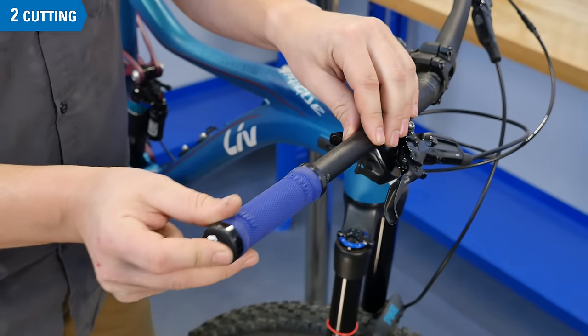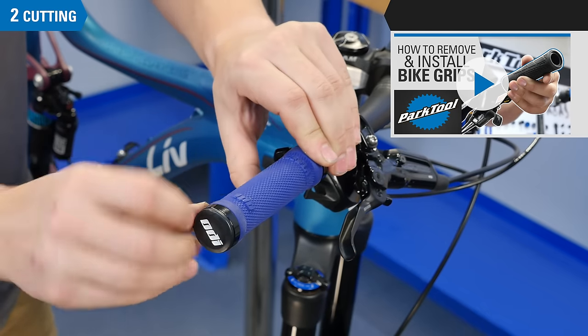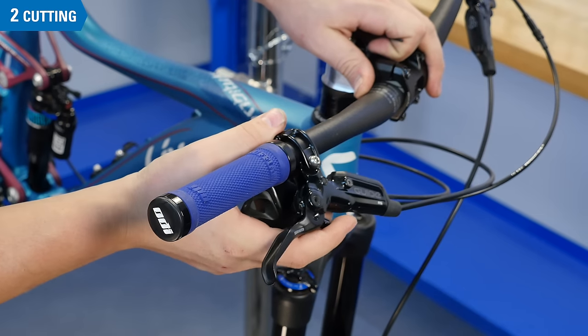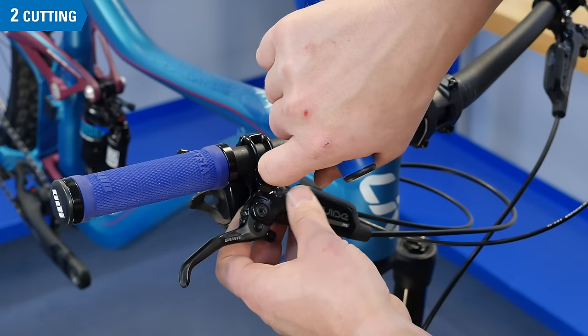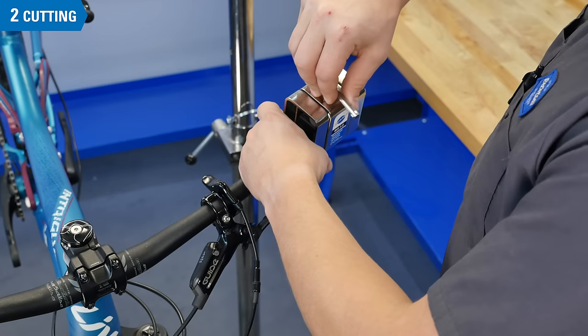Reinstall your grip. If you need help with grip installation, check out our other video that covers it in full detail. Now reposition your controls and duplicate the position of the opposite side. Torque to spec, about 4 to 6 Nm. Repeat the process on the other side.